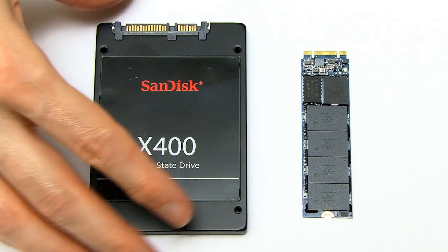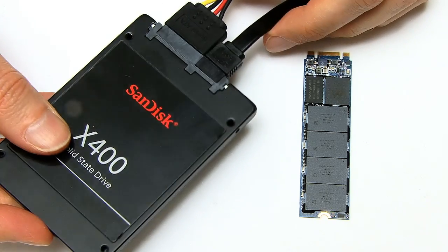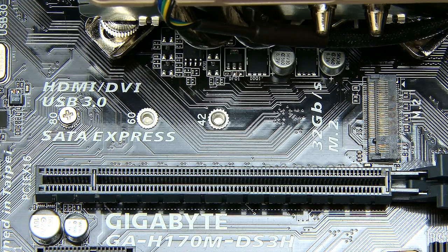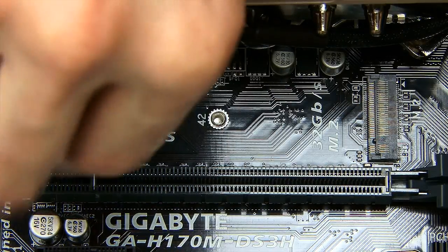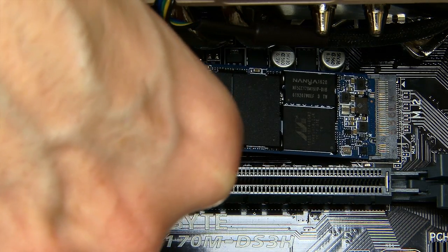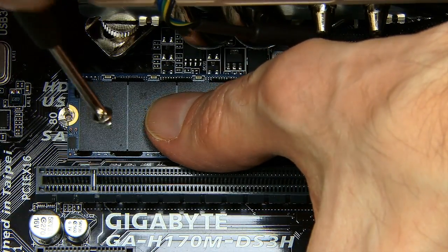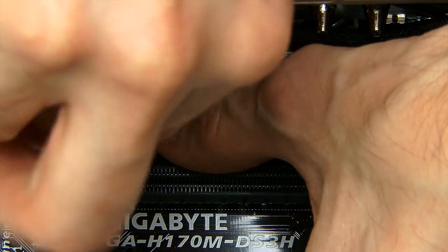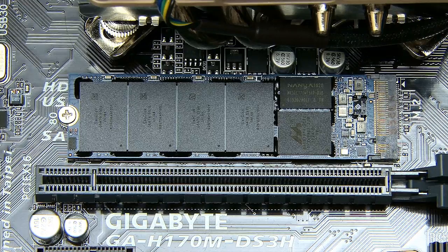To fit a traditional 2.5-inch SSD, you need to connect a SATA data cable and a SATA power cable, and then mount the SSD in your computer. In contrast, fitting an M.2 SSD is easier and neater. All you need to do is remove the retaining screw, insert the SSD into the socket, let it spring-load down into place, then put the screw back in. No wiring, no cable management, no drive mounting — it really is the simplest method of installing a drive in a desktop PC.